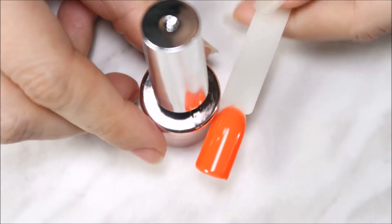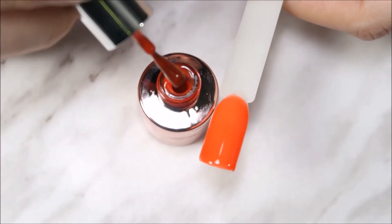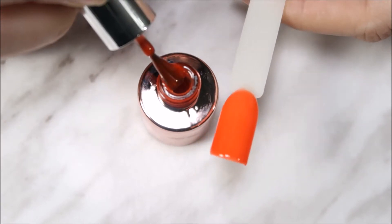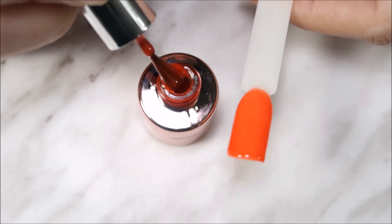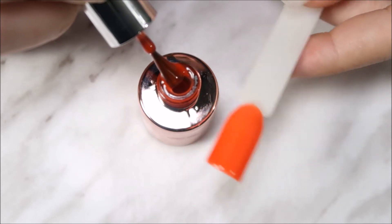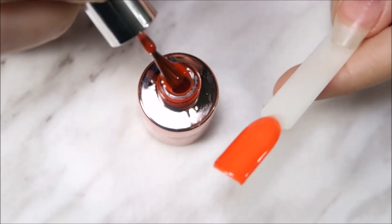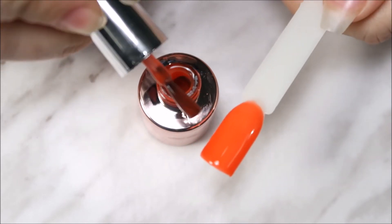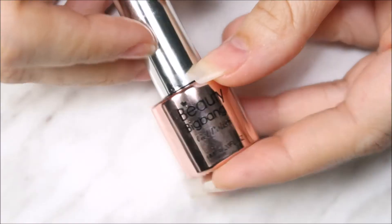This first color is a very orangey-reddish color. I've done a swatch — this is two coats of 006. It's such a pretty orange with a little bit of red in it, shown here with a no-wipe top coat. Such a pretty color, perfect for fall season.